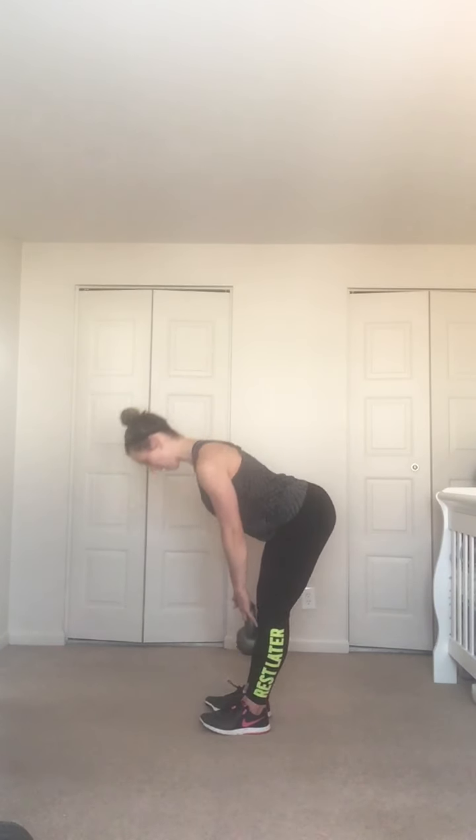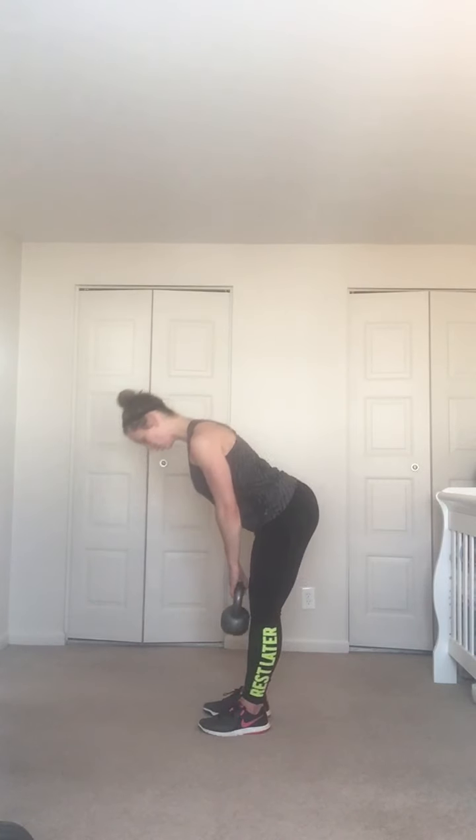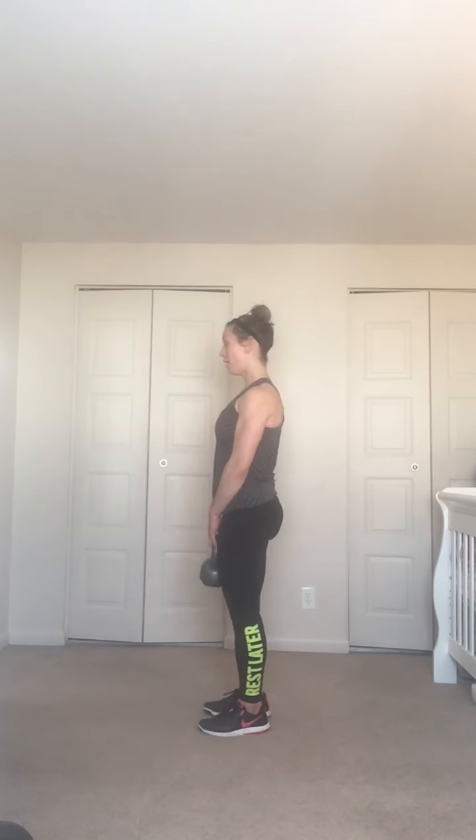Back, back, back, hips — three, two, one. Good — be careful at the top not to overextend, only stop in line with the body. Three, two, one — shoulders pulled back, let the chest lead. Four more here — down, down, down, up.